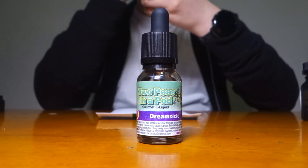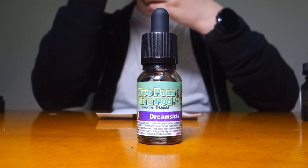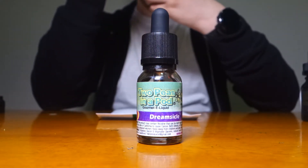What's orange, white, and melts all over? Not this flavor — it's Dreamsicle by Two Peas.